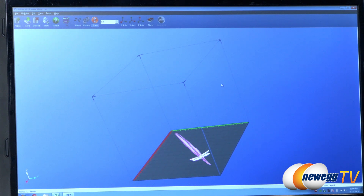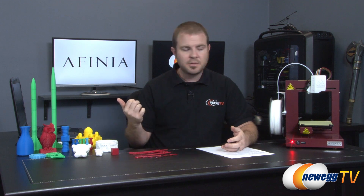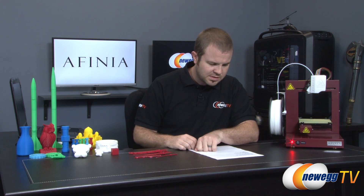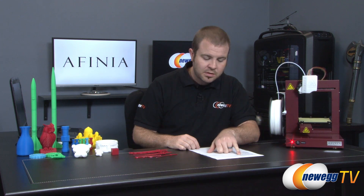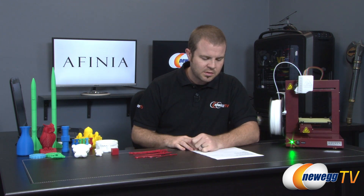There's one more thing to point out: before printing, the software will prompt you to do an initialization. The initialization function is available in the software, or you can do it manually by holding down the button on the unit, which starts up the print head. For software compatibility, this works with Windows XP, Windows Vista, and Windows 7, with compatibility modes potentially working for Windows 8 as well, and Mac OS 10.6 and above. I'm Paul with Newegg TV — if you enjoyed this video, hit the like button, subscribe for more, and we'll see you next time.